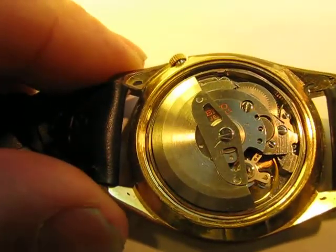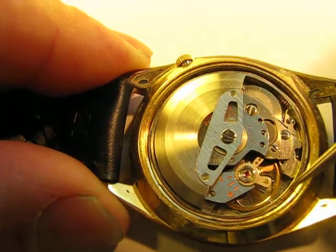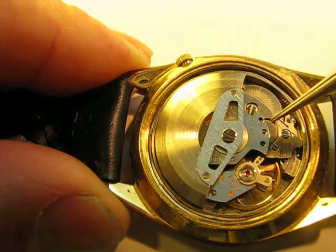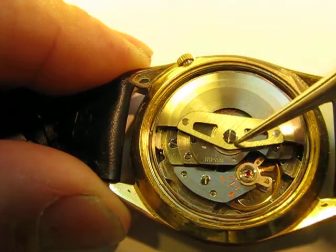Then we have the Seiko automatic watch. This is still a mechanical watch. This watch now has what we call a rotor — basically it's the same type of watch that I just showed you, but with this automatic gearing put on top of it.